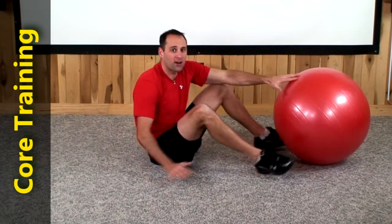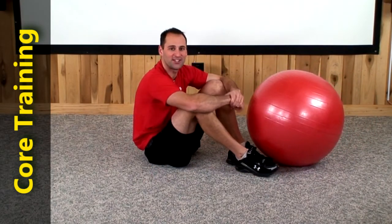Great job guys. Effective workout with your feet over top of the ball. I'll see you again next time. Bye-bye.